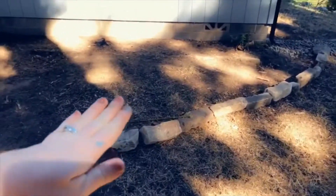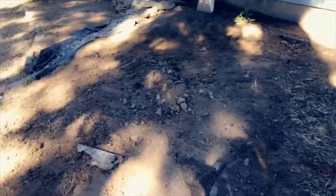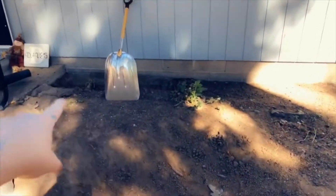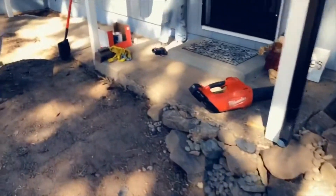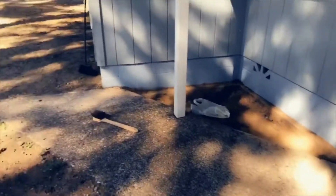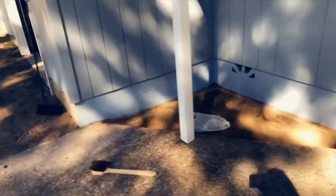We're going to dig down here and put pea gravel in to kind of connect with this river. We've got this block foundation that we're sealing, so we're digging out from around the foundation. And I started painting over here already, so this is kind of what it's looking like. This is the before.